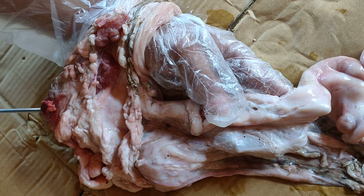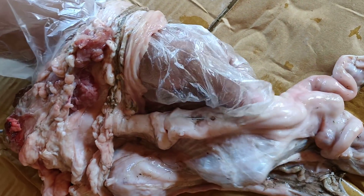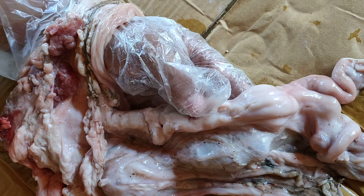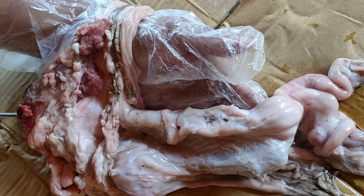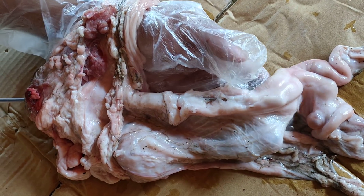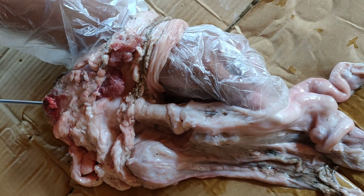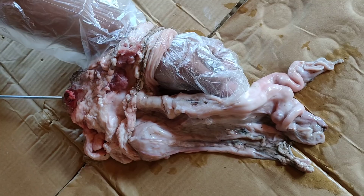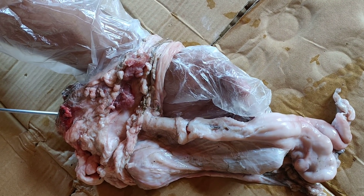We deposit the semen either in the mid cervix or in the body of the uterus. We must take enough precautions while performing artificial insemination — the gun should be neat and clean, not contaminated with dung or any other substance, because the uterus is a very sensitive organ and any impurity can lead to a serious infection, which can ultimately lead to endometritis.